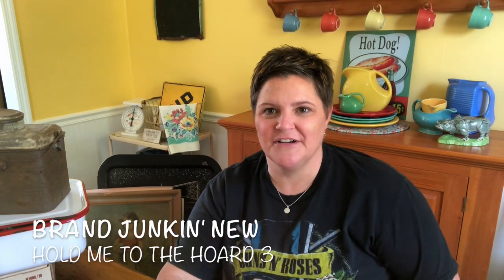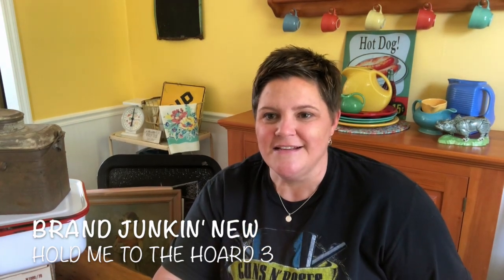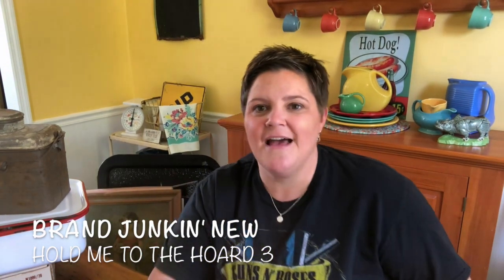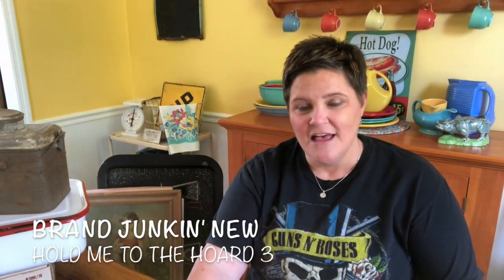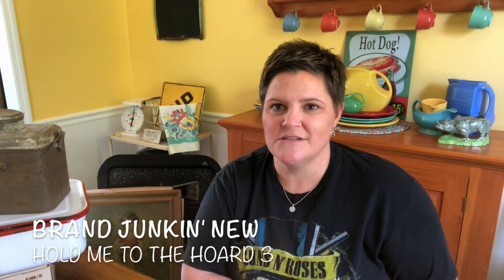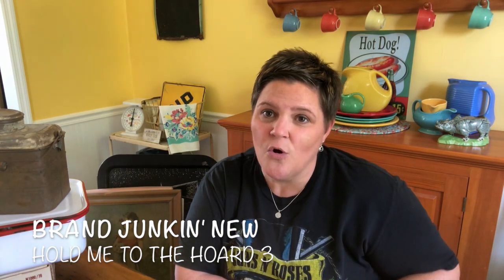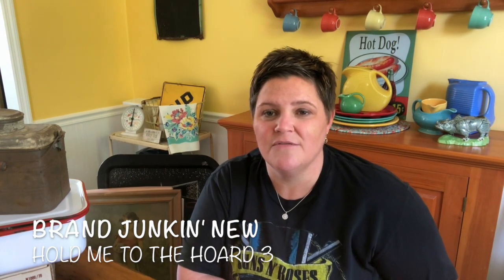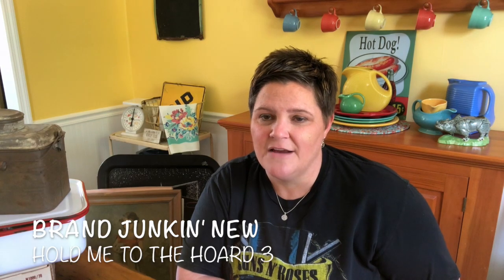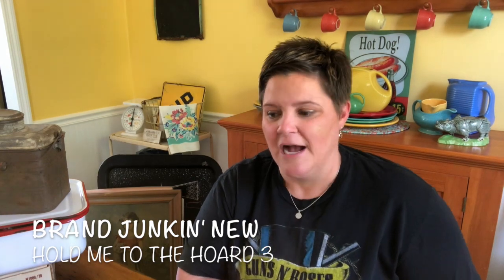Hi, welcome back. I'm Janelle from Brand Junk and New. This is the third installment of Hold Me to the Hoard — a series I've put together to show you the hoard, the junk piled at the end of my kitchen that I've collected over the summer at flea markets, thrift stores, estate sales, auctions, and those types of places. Some of it I even picked off of trash piles. My goal is to show it to you in hopes that you will fall in love with some of it and visit my Etsy shop — it's all available there, aside from maybe a few things I rediscover that I love and end up keeping. So let's get to it.